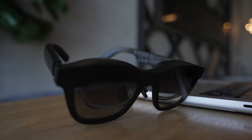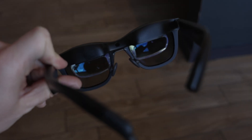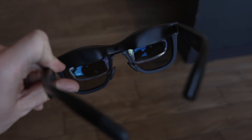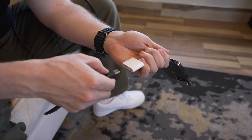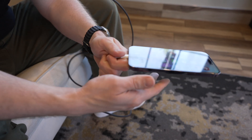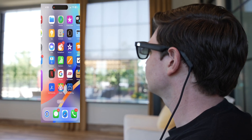Apart from the micro OLED displays, the speakers, and the sensors for head tracking, there's actually no onboard processing done on these glasses, and there's no battery either. The Xreal Air glasses rely on connecting to existing devices you already own — like a Mac, an iPhone, an iPad, an Android phone, a Windows computer, and even gaming consoles — basically projecting the image onto the glasses so you can see all the content from the connected device.